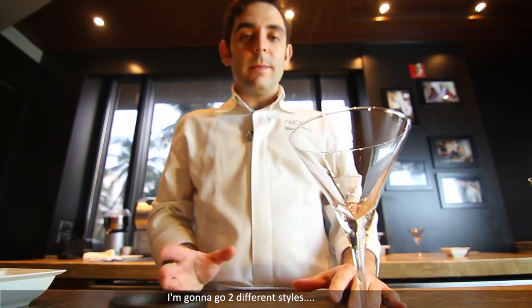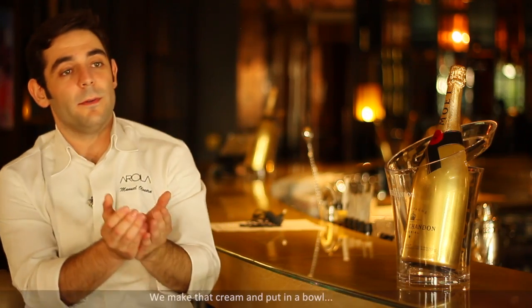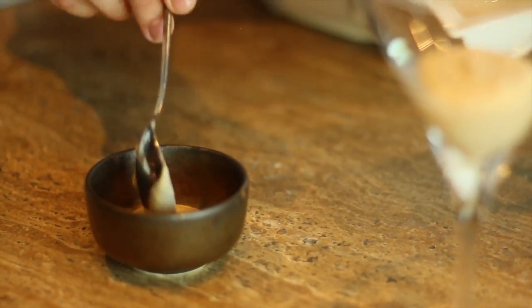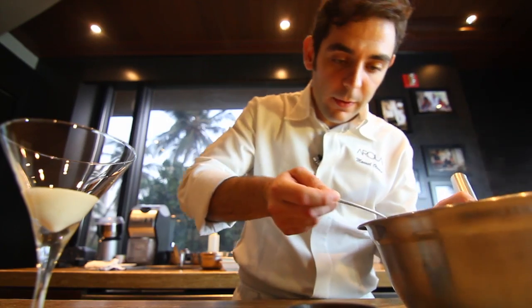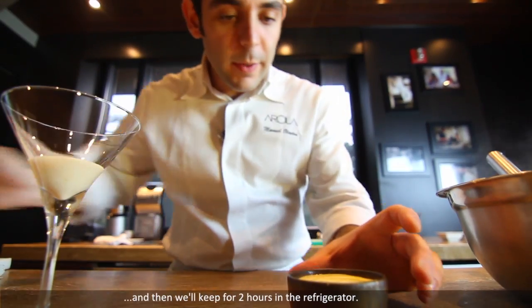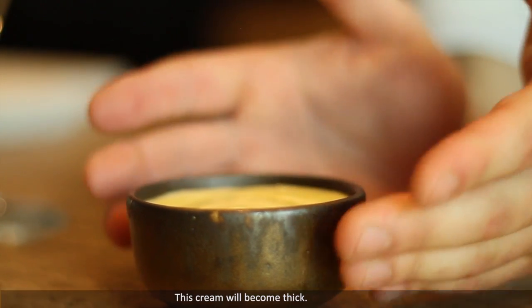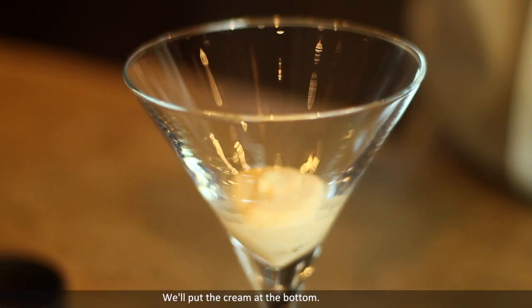I'm going to do two different styles: rustic style and Arola style. The rustic style of the dessert is making a bowl and keeping it in the refrigerator for two hours. You can eat it — it's a thick cream. To finish the rustic style, it's the cream, and then we keep it for two hours in the refrigerator. This cream will become thick.